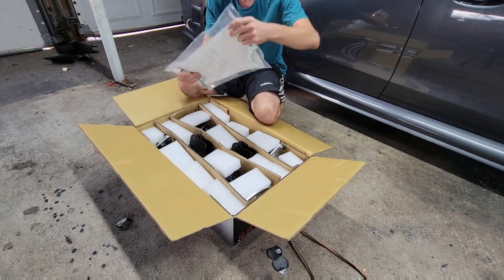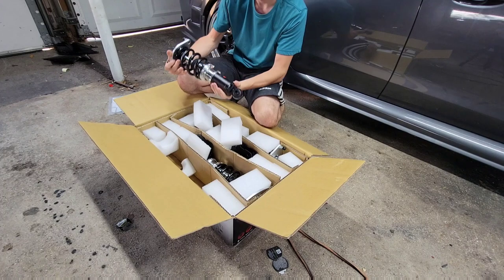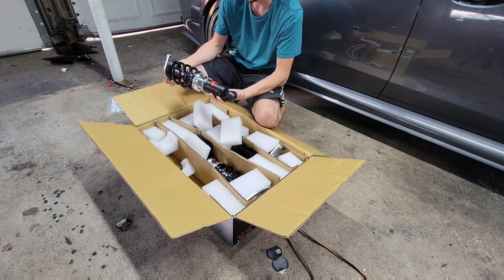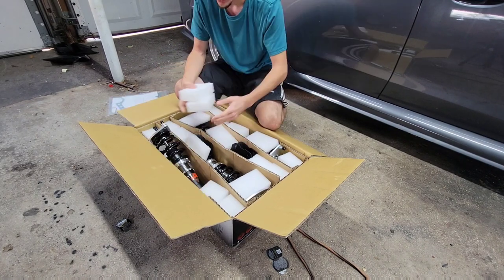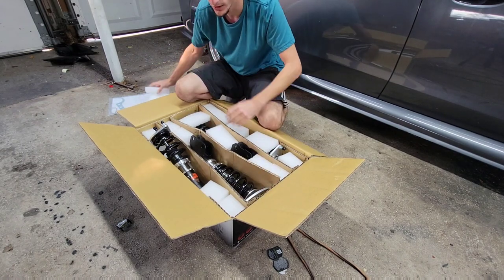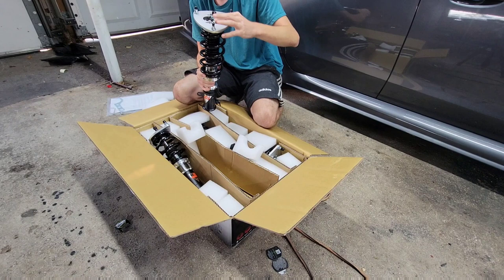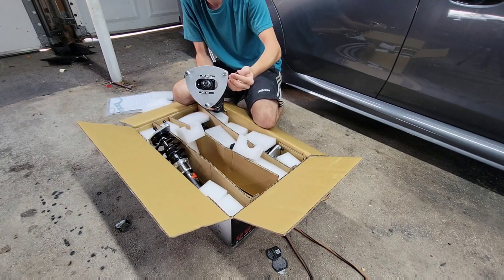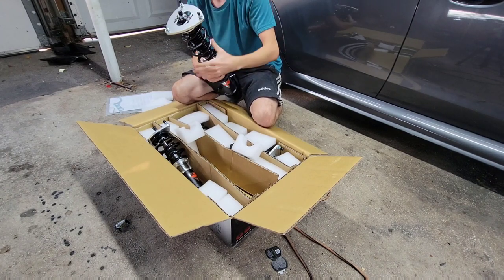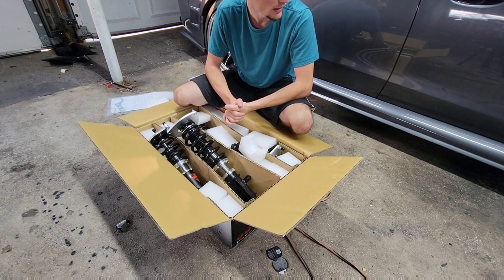Alright, we've got a silver sticker, adjustment tools, and here's the rear. I really like that they're silver and black — that's a great color. I didn't like the green of the Rev9 coilovers I got on eBay; I actually painted those top hats because they were an eyesore in the engine bay. The silver top hats should look good. You have your camber adjustment and dampening adjustment, and they actually protected all the studs with caps. This looks really nice.